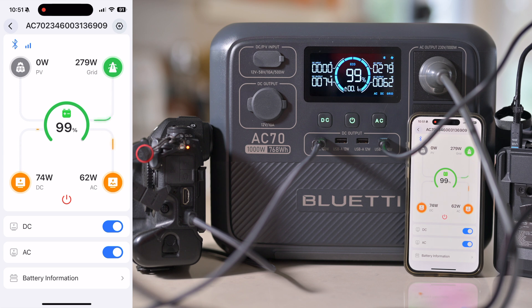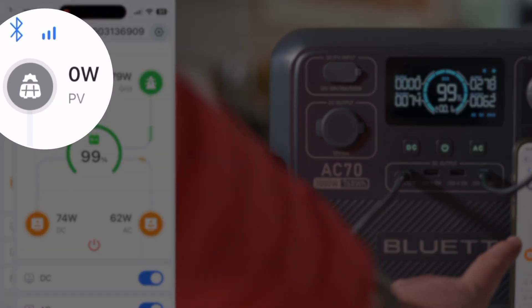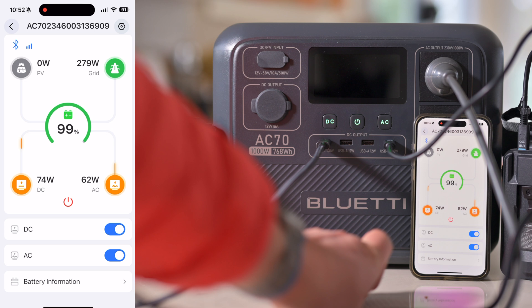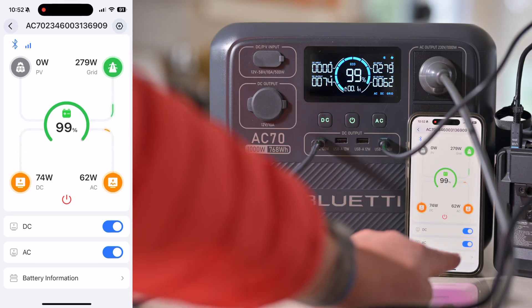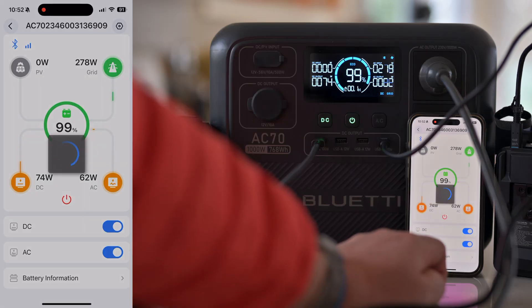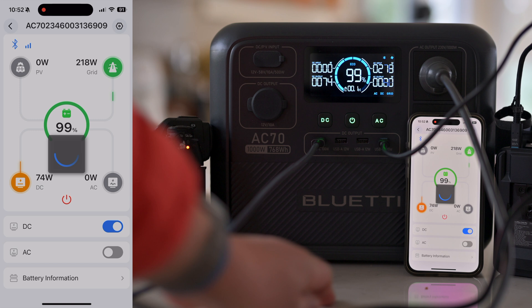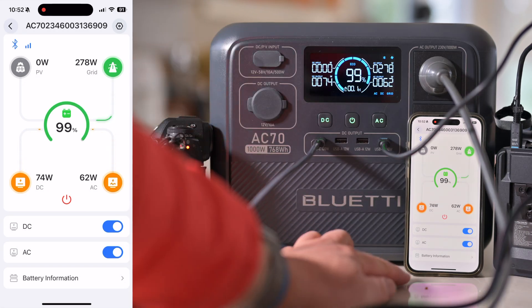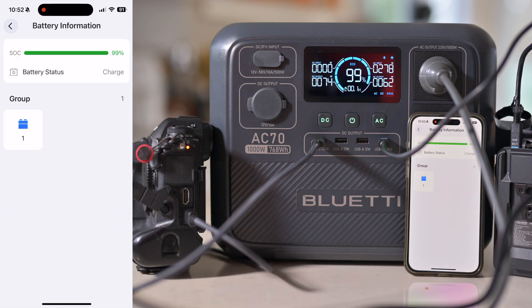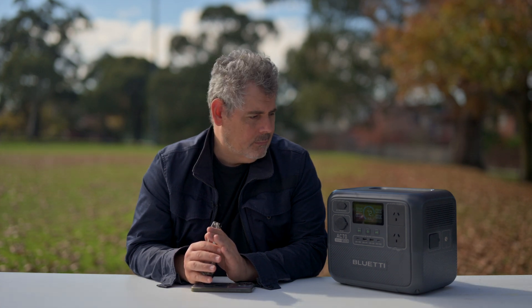The other thing I wanted to show you is this really cool Bluetooth app. We can see there's no solar coming in at the moment, but we can remote control - so we can turn off, for example, the AC, which will turn the light off. And there you go - that's really cool. Turn it back on - so you can do that from your phone. This is Bluetooth, and you can just have a look at how your particular battery is going. These things sometimes do get warm - that's what happens with batteries - and it does have a fan, but the fan is very quiet, so it's not really much of a problem.